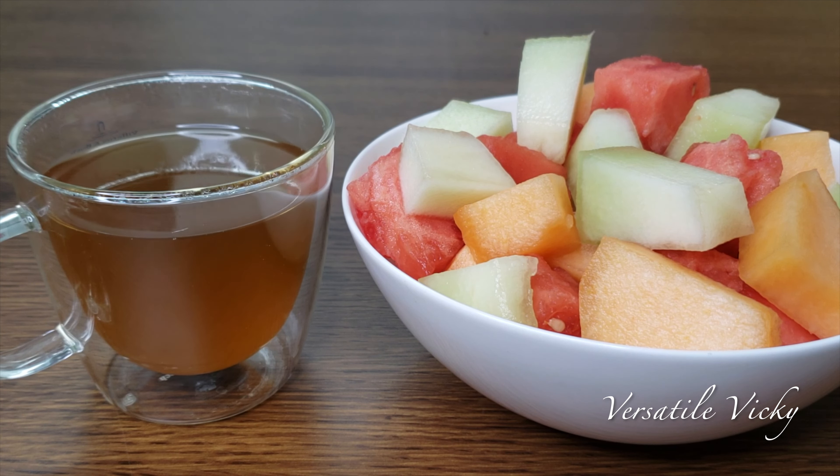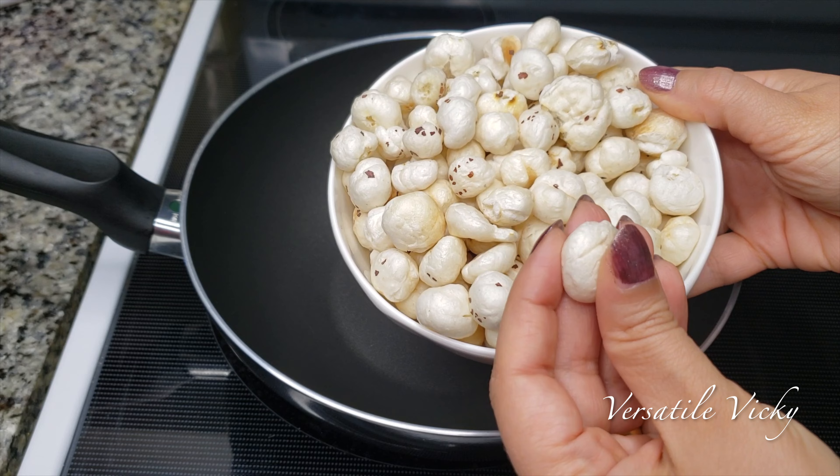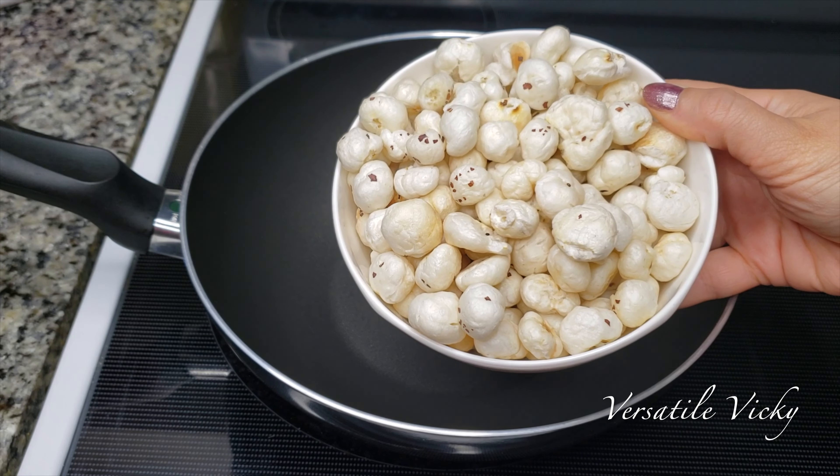The second option is a bowl of roasted makhanas or fox nuts with a cup of green tea. Makhana are low in sodium and high in calcium, potassium and magnesium. They keep you fuller for a long time, thus helping with weight loss.